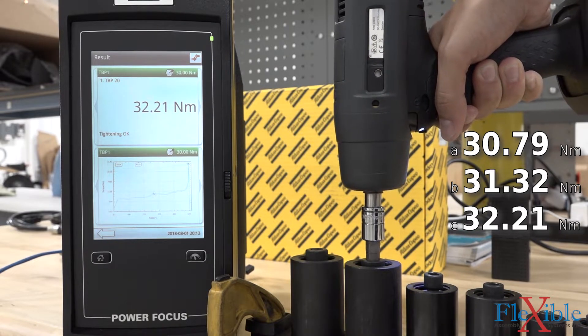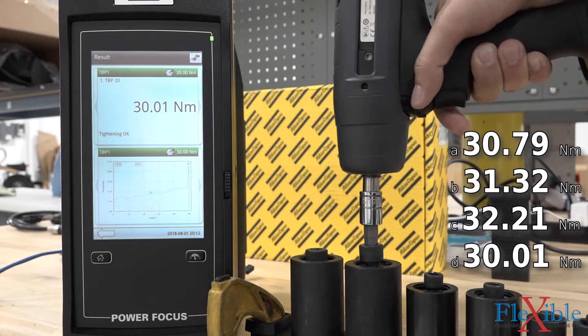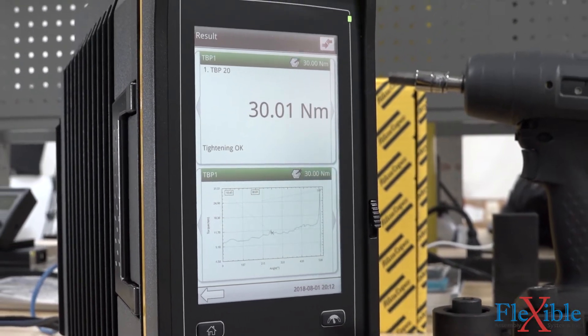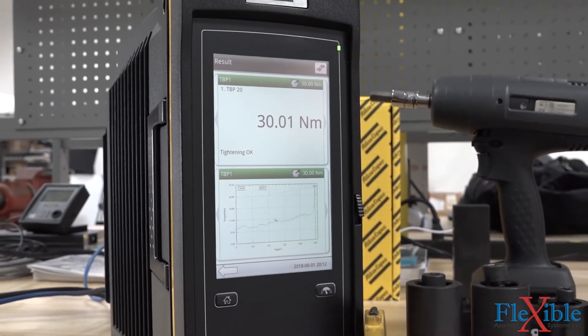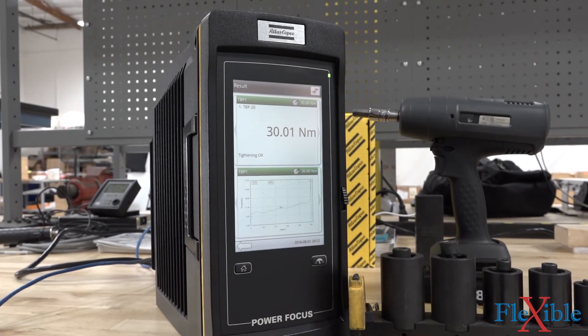Adjustable clutch tools are a good choice for jobs where accuracy and reporting isn't important. They are cheap and don't require programming. Programmable transducerized tools are perfect for any job. Although more expensive, their flexibility and accuracy allow them to tackle any job with precision, and they can keep a record of everything they have done.